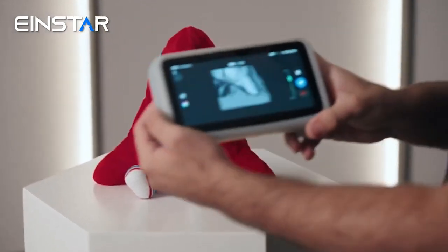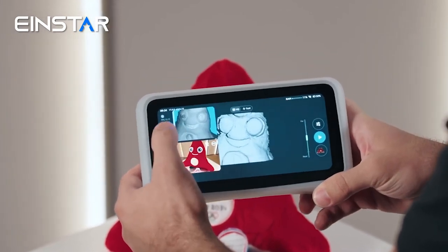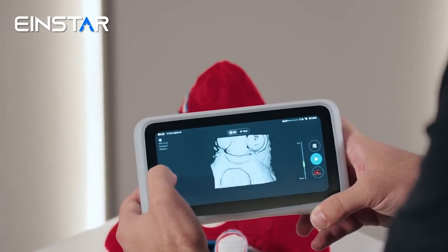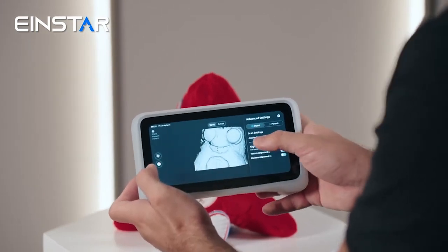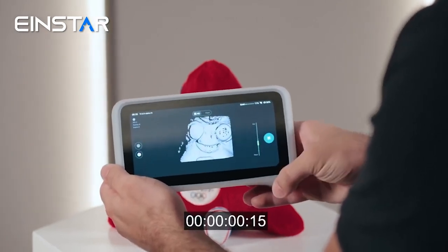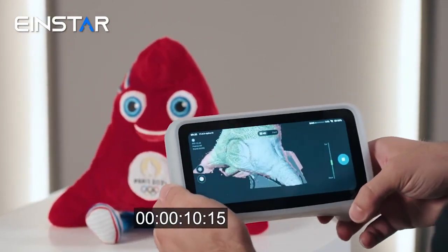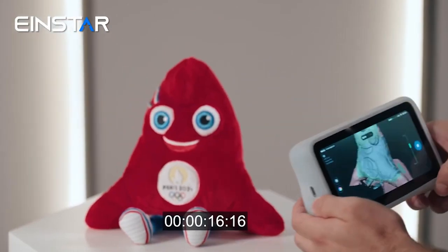We'll go into HD mode and select it. We'll make sure that we have the right brightness. We'll make sure that the texture and data quality indicator is on, and that acquired texture is on. Then we press play, making sure that we are at the right distance, and from the color map we can see that the green areas have enough data.